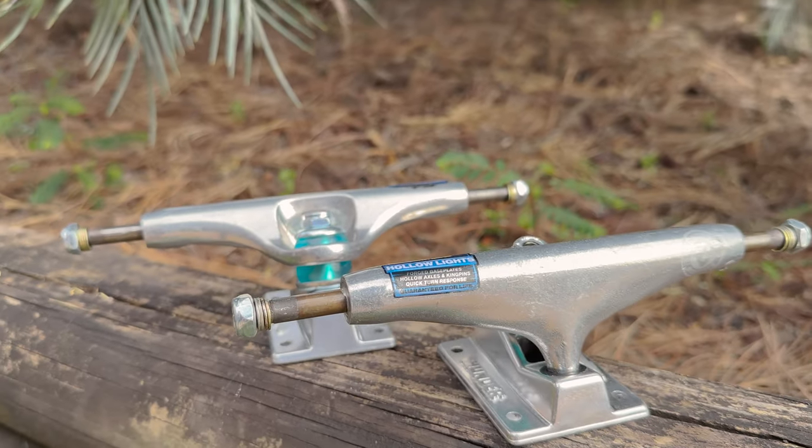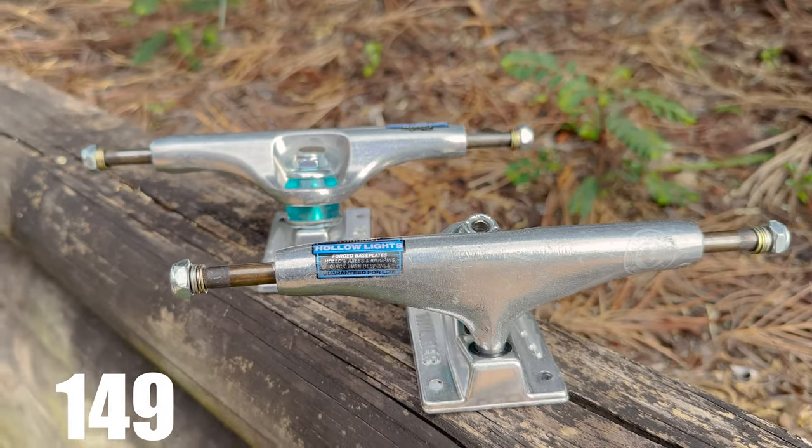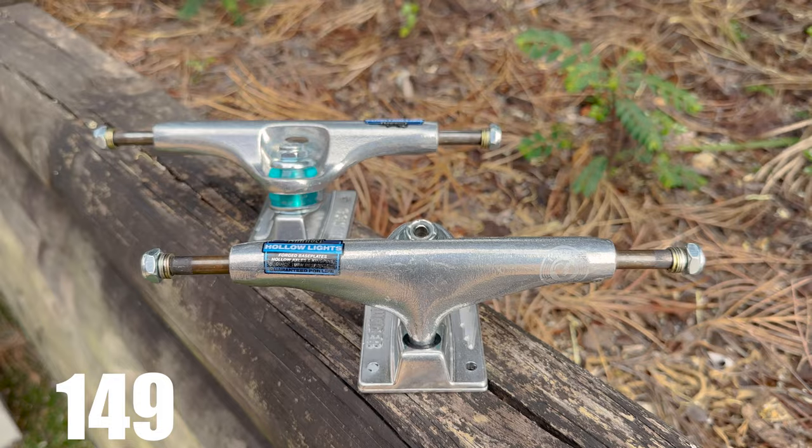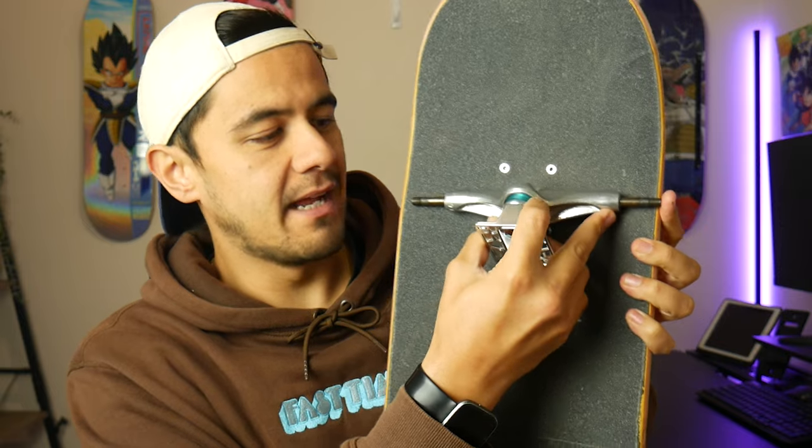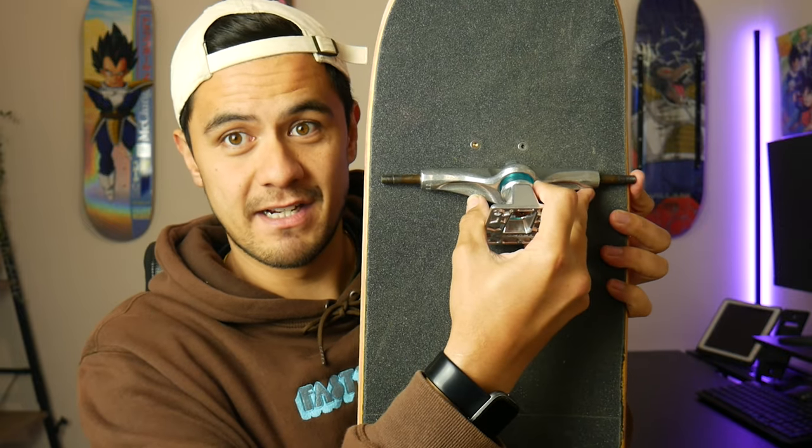So today I'm going to go through a bit of an experiment. I've got a new pair of trucks — these are a 149, so the axle width suits an 8.5 board. Now an 8.5 truck axle on a 9 inch board is obviously a half inch difference, and if I line this 149 up with the 9 inch board, you'll actually be able to see how much it sits in. You can see how much difference there actually is there.